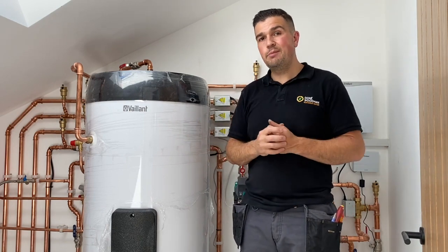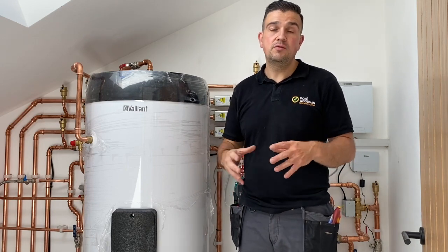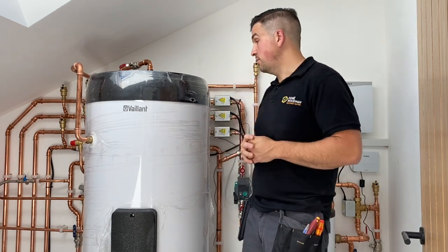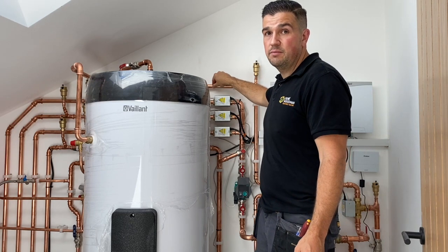We've used a pre-insulated pipe that protects the pipework outside as it's buried in the ground, and the pre-insulation also prevents heat loss. The system is ramped up at the moment and I'm feeling a very warm temperature coming through here.